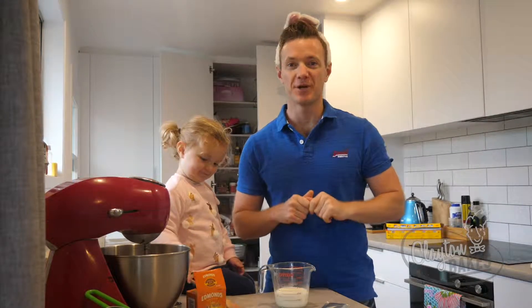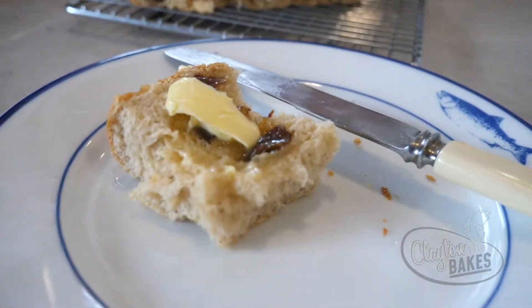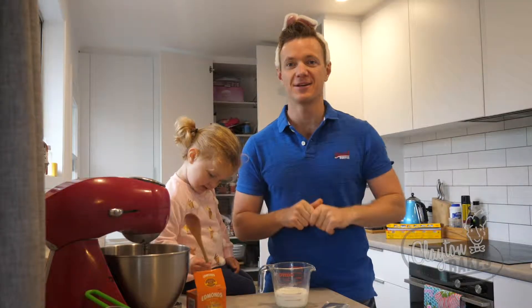Welcome to Clayton Bakes. Today we're going to make some hot cross buns — little mini ones that are super easy, and here's how you do it.